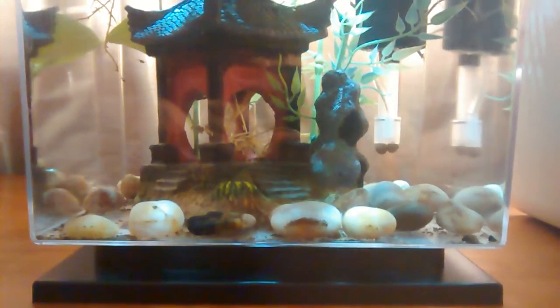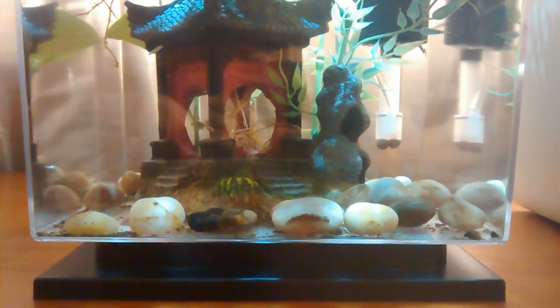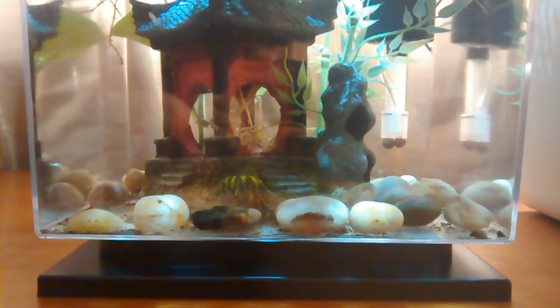Hello YouTube! How's it going? Today I want to show you my tetra cube modified into an aquaponic system.